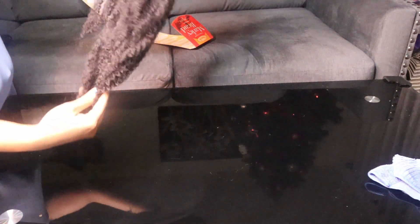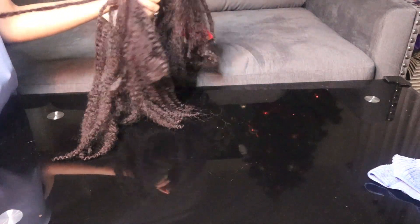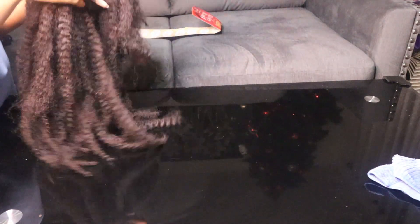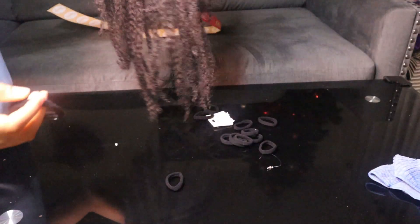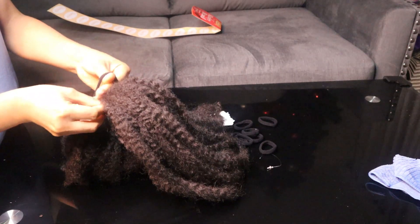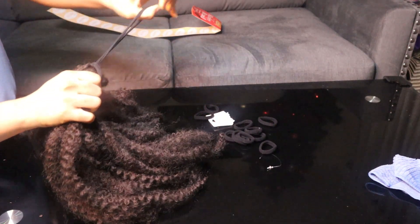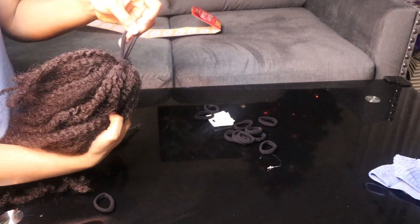I'm going to show you guys two ways of making this puff ponytail. I'm using the Miley braiding hair — I think I got it for seven dollars. I'm making the tip of the hair uneven by layering it. Then I'm going to use one of these hair scrunchies to hold the hair together and make a loop — make sure you do this in the middle of the hair.